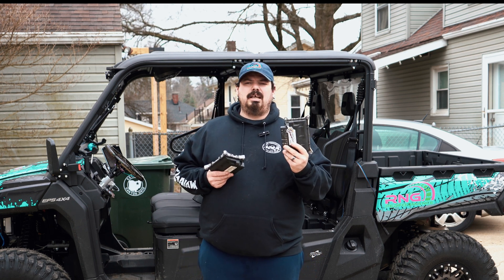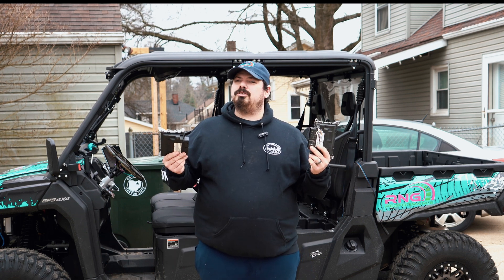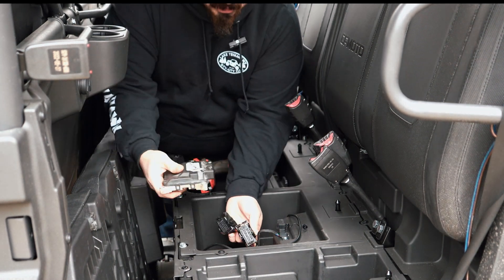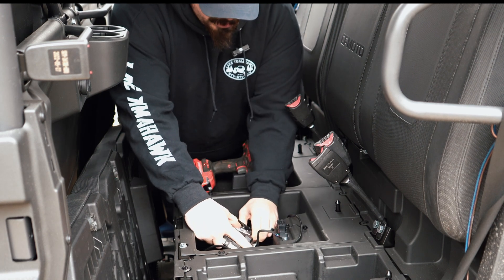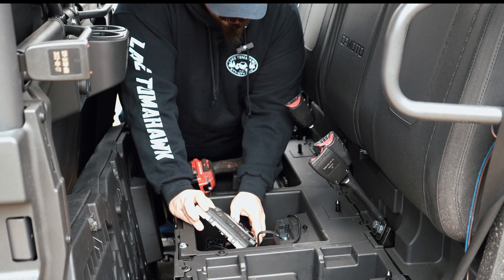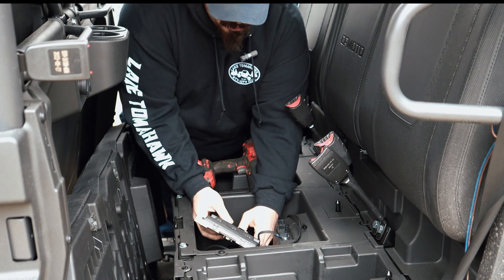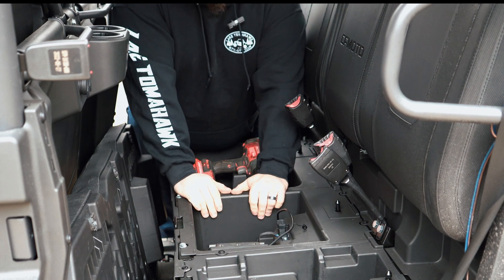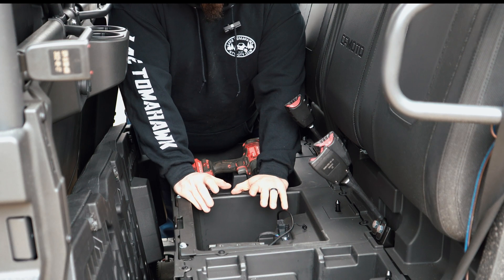Let's do it for science — put this in and see if it'll start. If it starts, we'll go for a drive. It's pretty self-explanatory how these ECUs go in. They're super easy, just four bolts holding them in. I didn't even really need to unbolt the thing, but I wanted to have them both in my hand for the video. They plug in just like so — it's that easy and that quick.